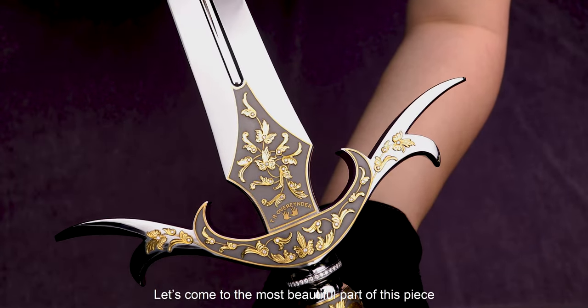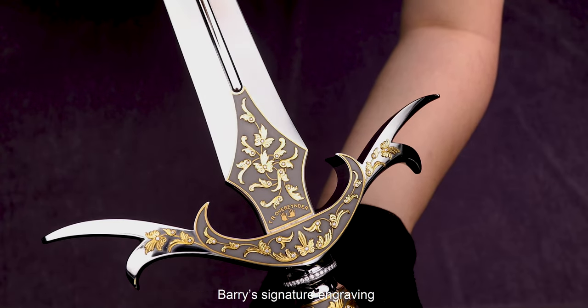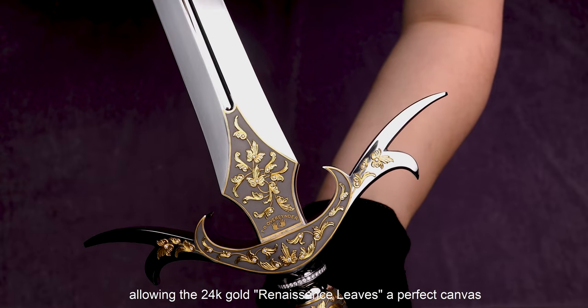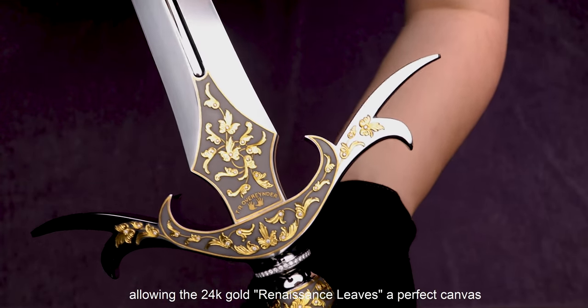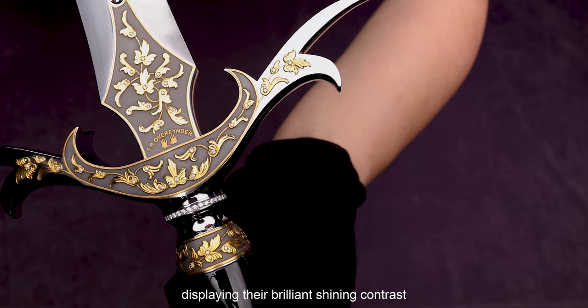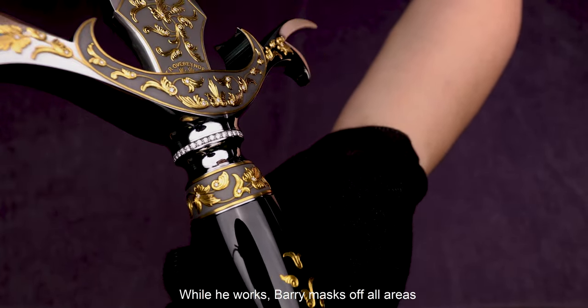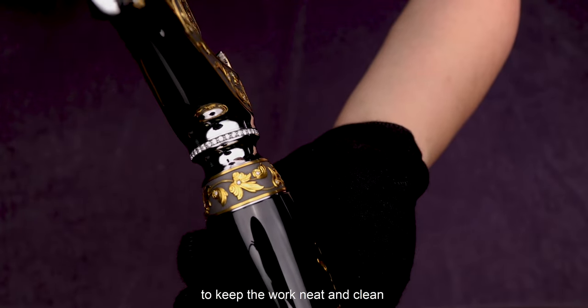Let's come to the most beautiful part of this piece: Barry's signature engraving. On the guard, Barry gives the surface a gray-shaded background, allowing the 24-karat gold renaissance leaves a perfect canvas, displaying their brilliant shining contrast. While he works, Barry must mask off all areas, like a surgeon, to keep the work neat and clean and to keep the surrounding areas pristine and free of any mark or blemish.